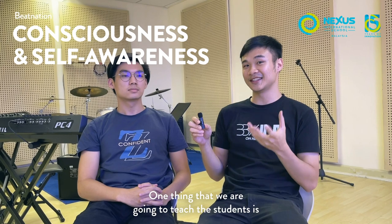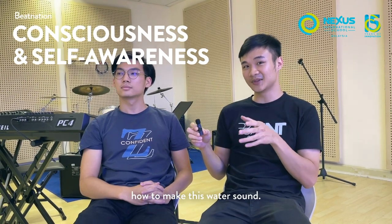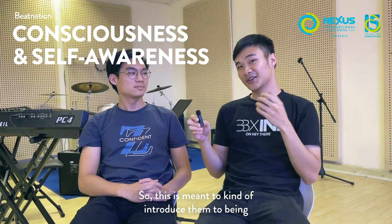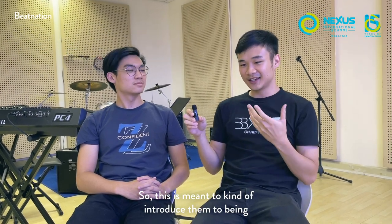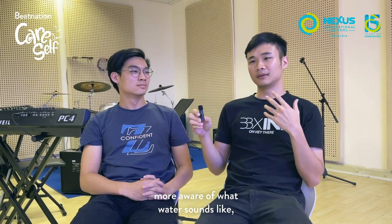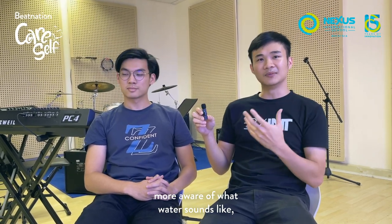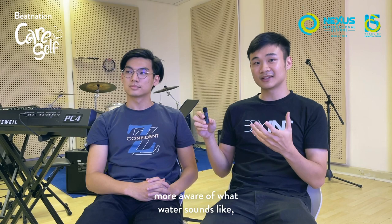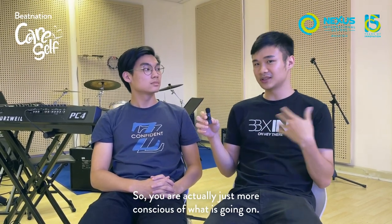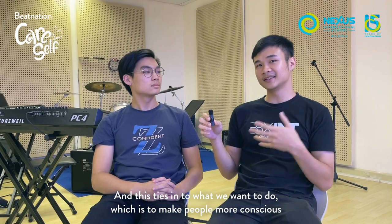One thing that we are going to teach the students is how to make this water sound. This is meant to introduce them to being more aware of what each element — what water sounds like and how you can reproduce it, so you're actually just more conscious of what's going on around you.